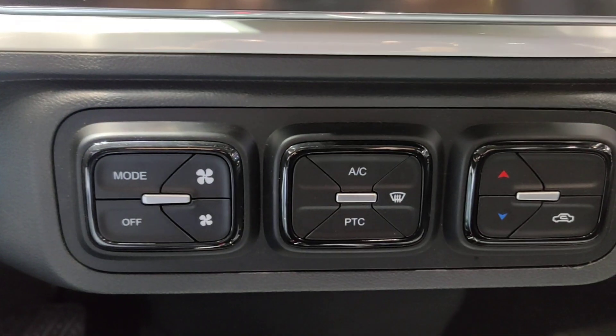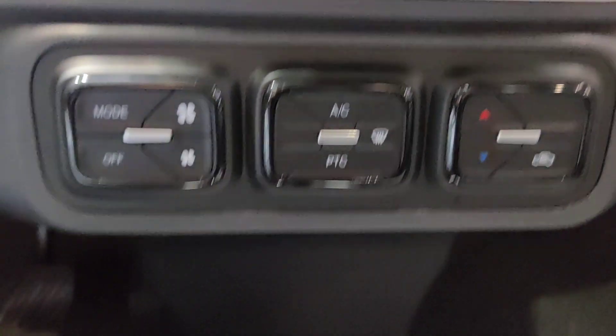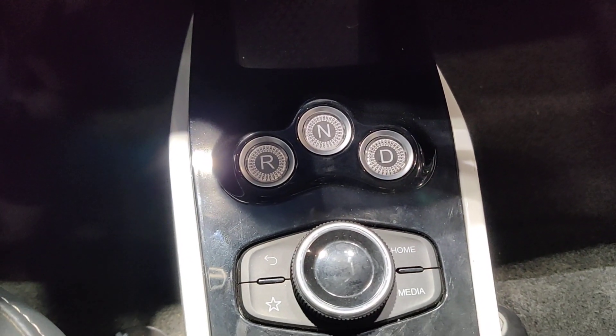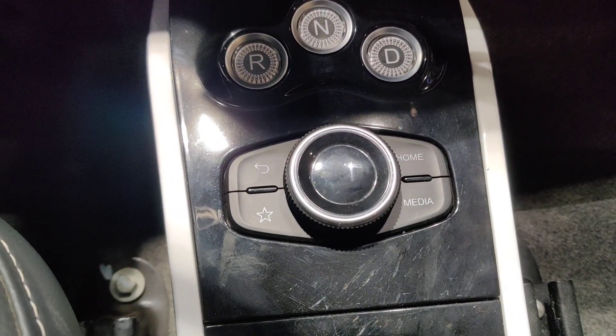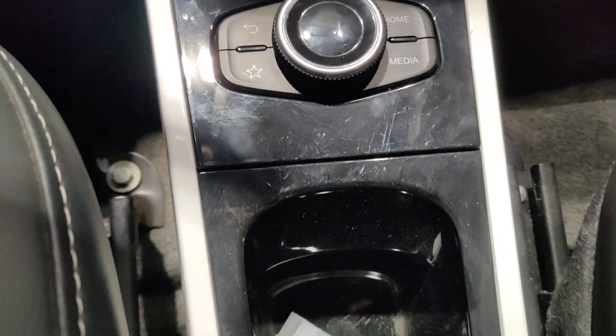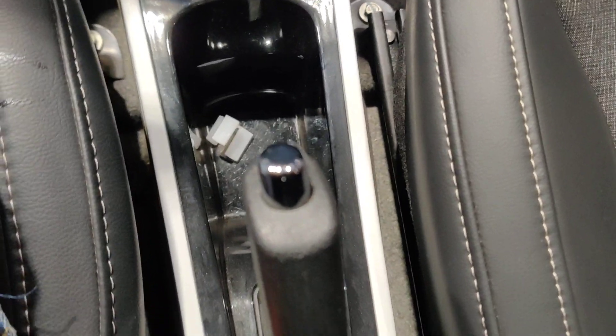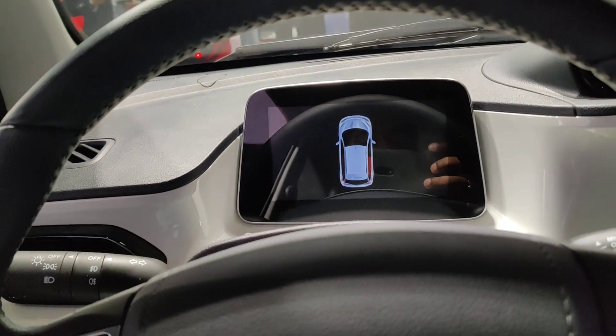The AC vents are in the center, and below are AC controls. There are gear controls — Reverse, Neutral, and Drive. You can also change media and other settings. There is a small storage pocket and a handbrake. Basically it looks like a conventional car with a digital display.